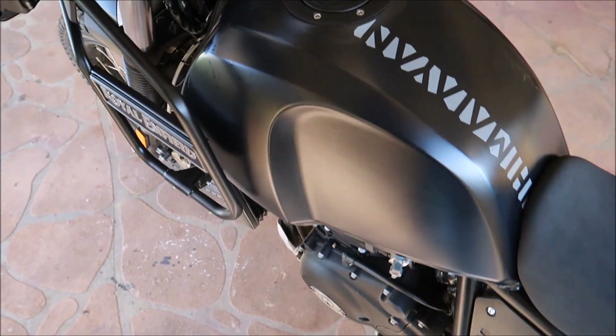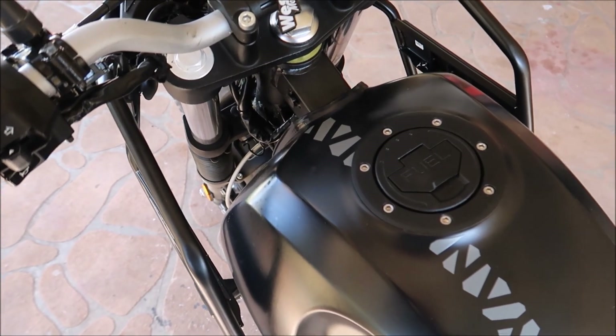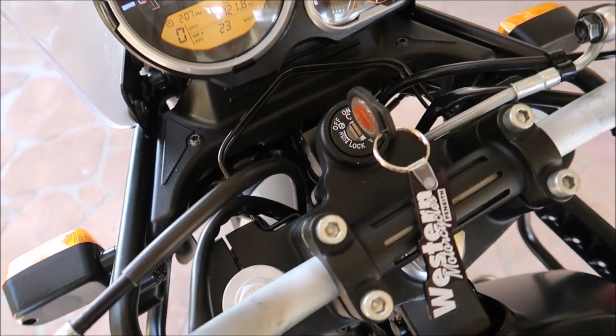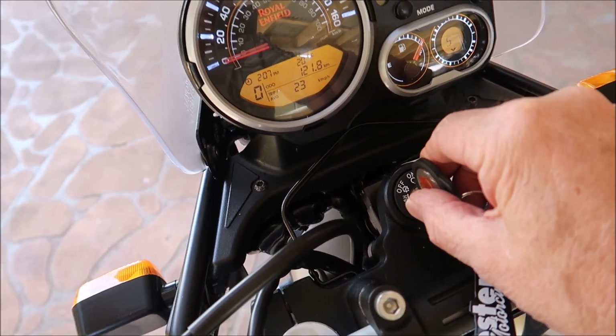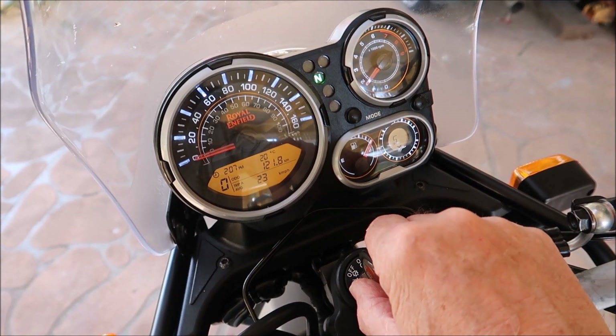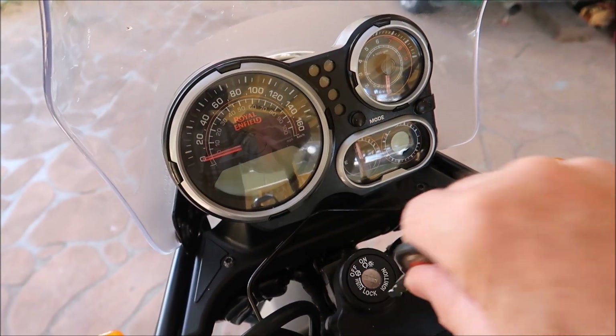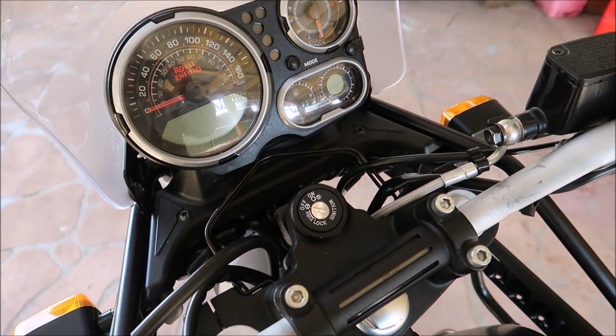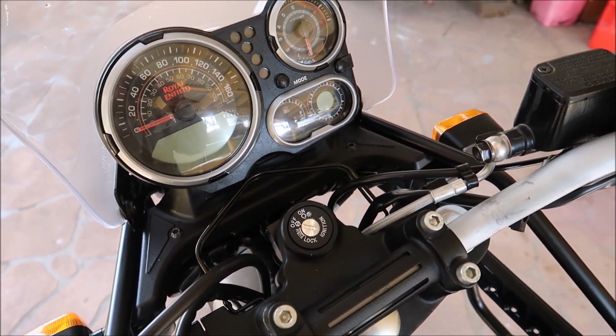Okay guys, that's it. Like I said, this bike hadn't been started for 24 hours and it's still kicking over well — still running well after 121 kilometres, and that was after yesterday's ride on the dirt road. So I'll catch up with you on the next video and once again thanks for tuning in, take care and I'll catch you later.